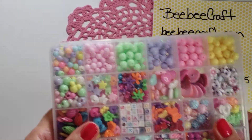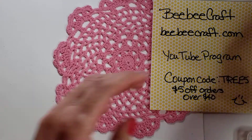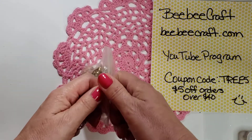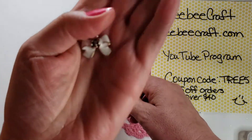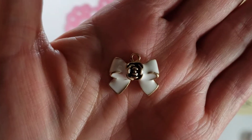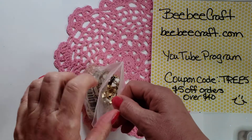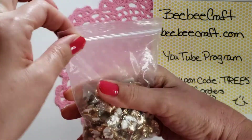The link to the kit will be in the description box. I also used one of these charms — just one of them for one of my projects. It is a cute little bow with an enamel and a rose in the center. I really love that one and you get a lot of them in the kit.